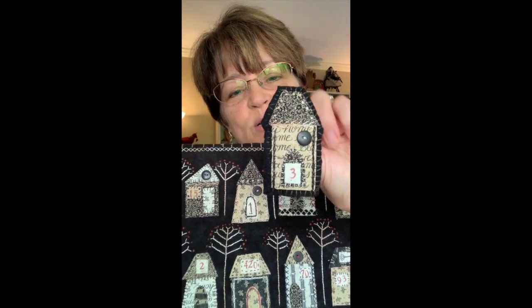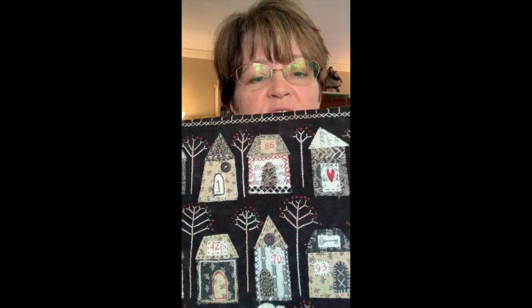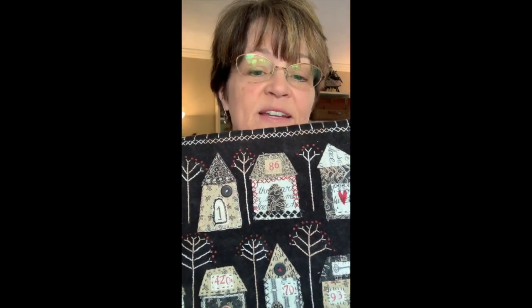I also wanted to show you, since you already have a pattern, how to make these little pins, these little brooches — they're kind of fun to wear too. So we'll make those, and then I'll show you some different ideas on how to do the numbers, in case you're wondering how I did those. So follow along and I'll show you some different ideas. Thanks!